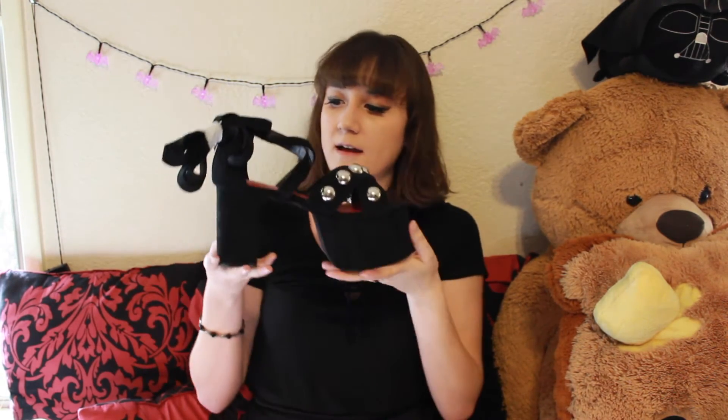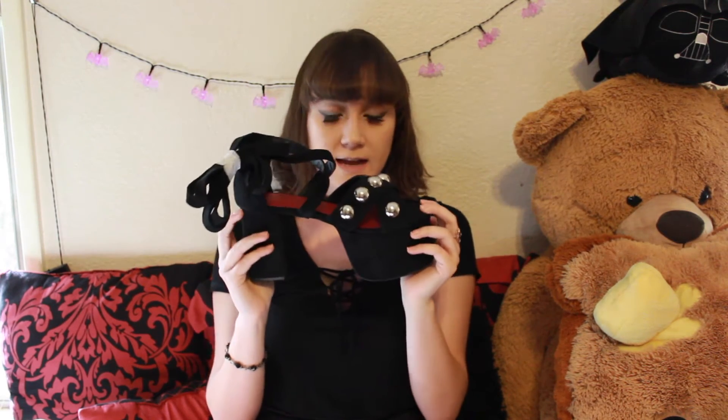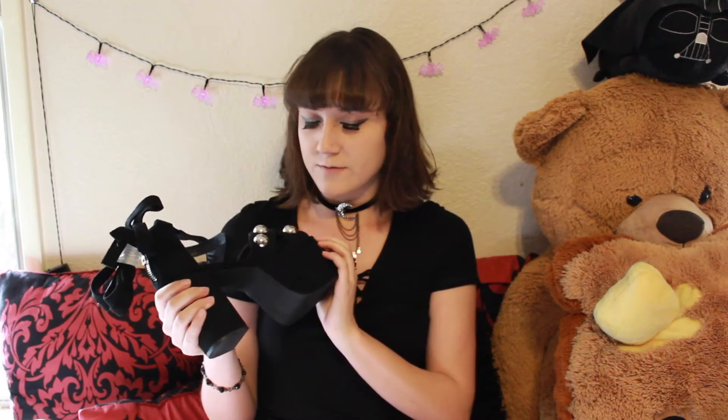They have this zipper in the back, which is really cool to get them on and off easier. And it has this long strappy thing that goes up your leg — it's not super long, but it's a cute little detail. So here they are. I know they're not exactly the same as my other platform sandals that I used to have, but I just couldn't really find any like that which were really cheap. These were just $30, so I'm not going to complain.